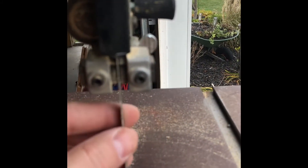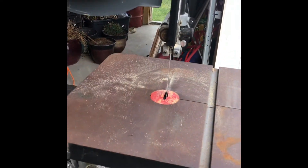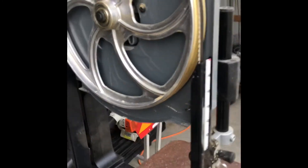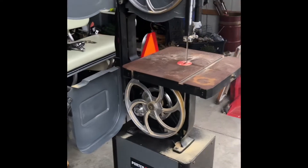I did watch several YouTube videos on how to make adjustments to the bearing that the blade floats against back here, and these guides that keep the blade relatively straight. I still probably don't have that adjusted correctly but I'm working on it.